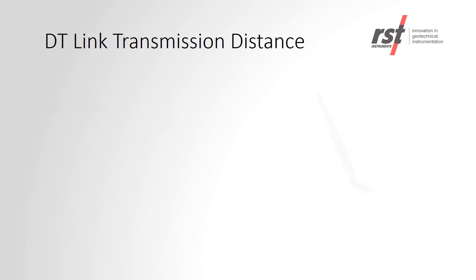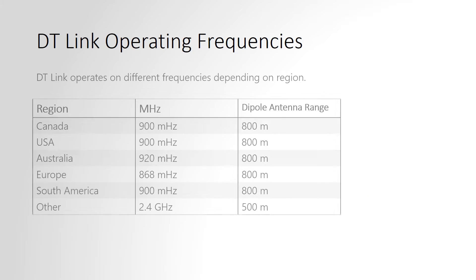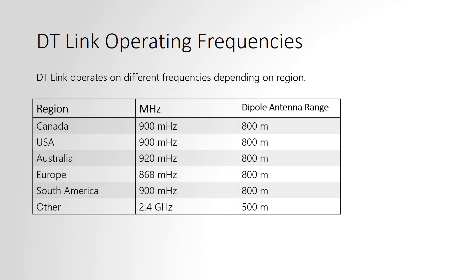The transmission distance is based upon the radio frequency used. At 900 MHz, using a dipole antenna about 1m off the ground, 800m distance can be expected. At 2.4 GHz, using the same antenna, 500m can be expected. The operating frequency is country-dependent, as shown in the table. The maximum range can be achieved at 900 MHz, and higher-gain Yagi antennas can also be used.